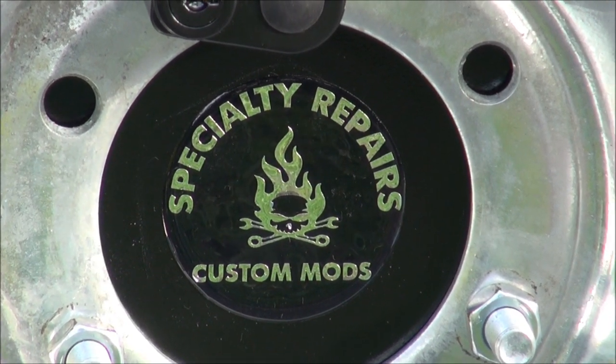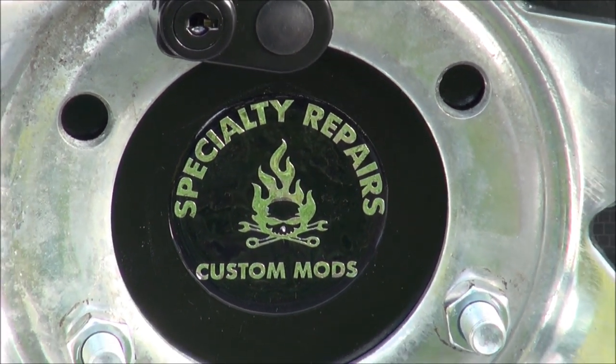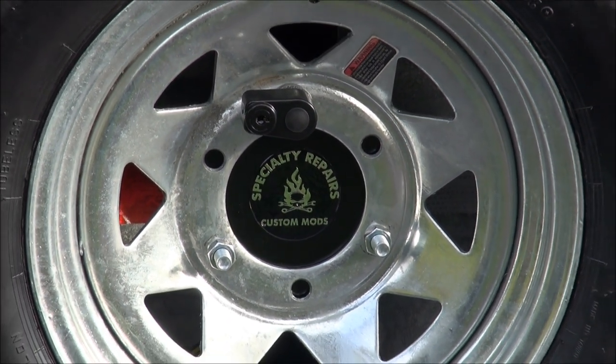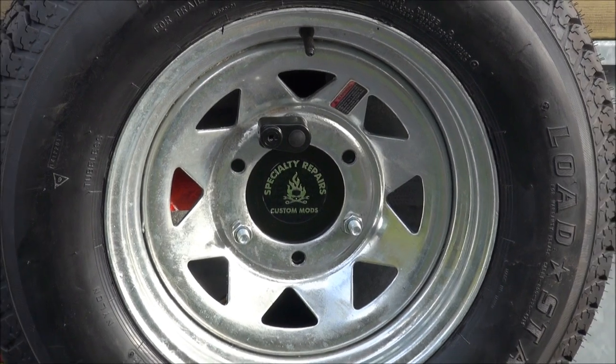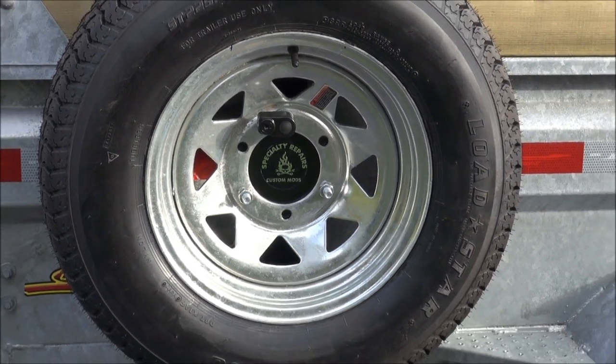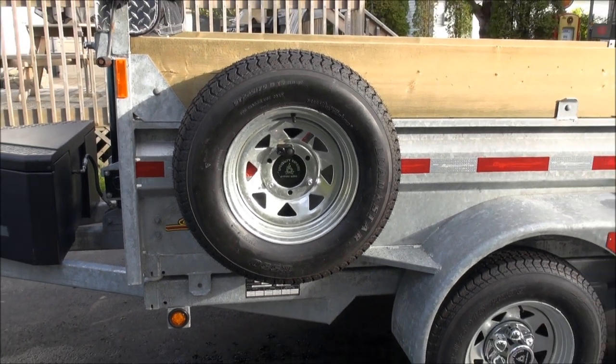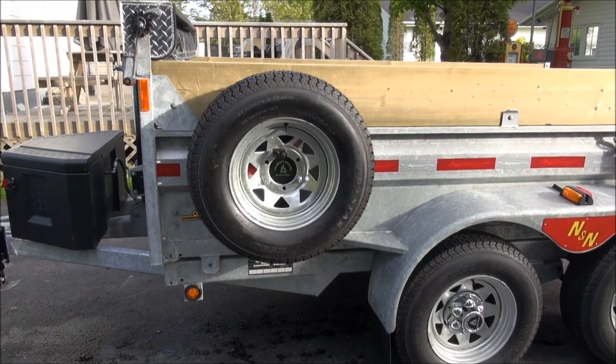Hello again everybody. Time to do another little video for you. I'm going to do something a little different. We picked up a dump trailer, a 2013 dump trailer. It's all galvanized and I've been working on it for the last couple of days doing a few modifications.